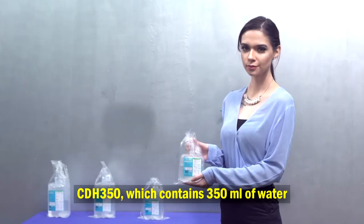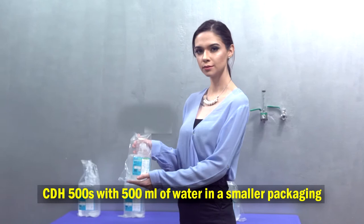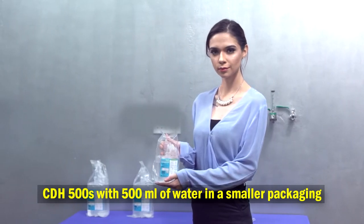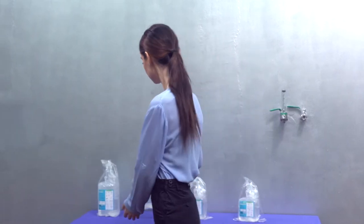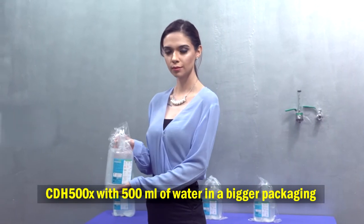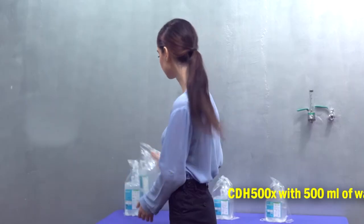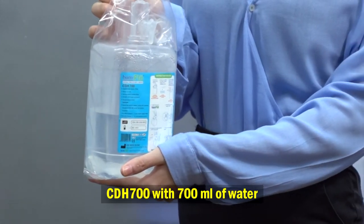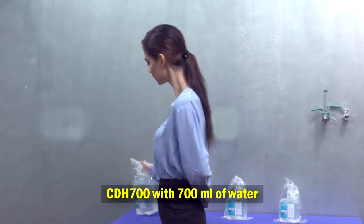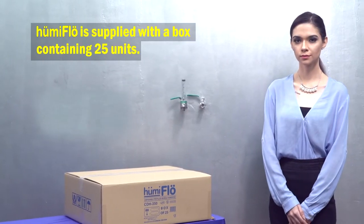Humiflow has four variants of model. They are CDH 350, which contains 350 milliliters of water; CDH 500S with 500 milliliters of water in a smaller packaging; CDH 500X with 500 milliliters of water in a bigger packaging; and CDH 700 with 700 milliliters of water.